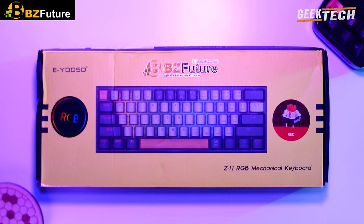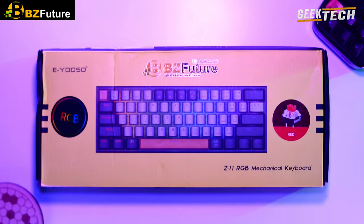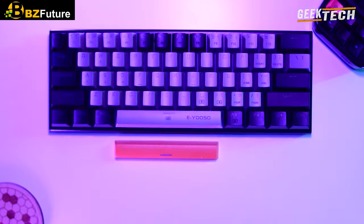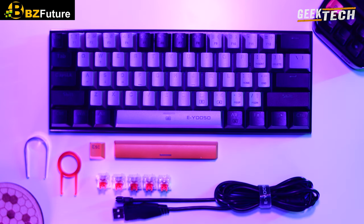Sur la boîte on constate directement qu'on utilise un commutateur rouge avec la marque IOSO et Z11. C'est un clavier mécanique avec sortie USB-C avec des commutateurs enfichables et remplaçables à chaud. Dans le paquet vous obtenez un câble USB-C détachable, un capuchon de touche orange, une touche d'échappement orange et une touche d'espace. On trouve aussi un extracteur de touche en plastique et un petit manuel d'utilisation, sans oublier notre clavier avec un coloris noir et gris.